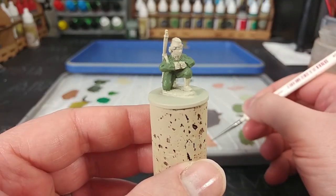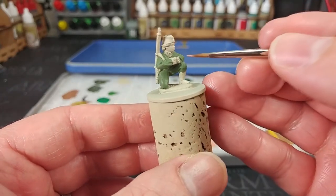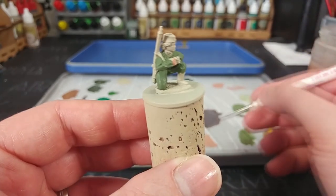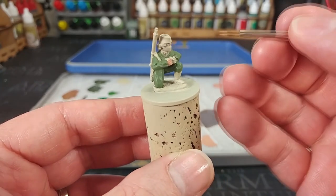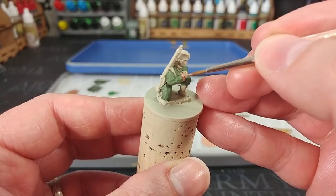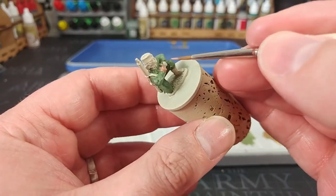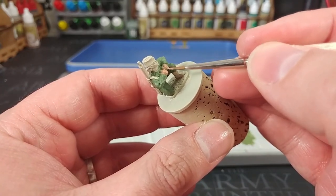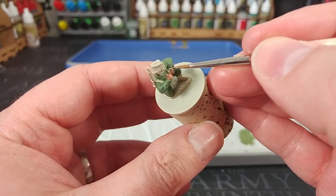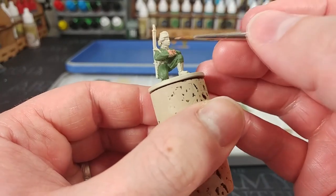Now we're not going to move straight on to applying the spots — I'm actually going to paint her skin now. For this I'm using Cadian Fleshtone. As I always point out, there's no right way to paint skin; from one video to the next I'll often do it differently. Because I want to use an all-over shade, Cadian Fleshtone is quite a nice mid-tone for what I've got in mind, and you'll find it covers fairly well over this bright primer, though in some areas you'll need a second coat.